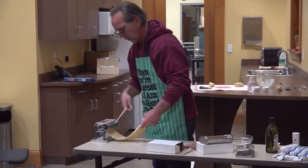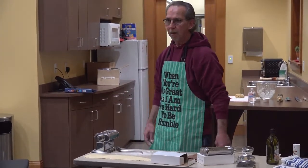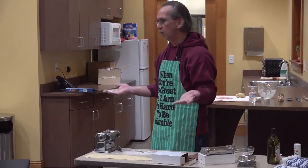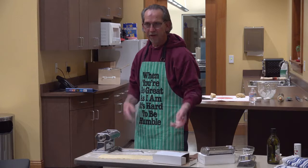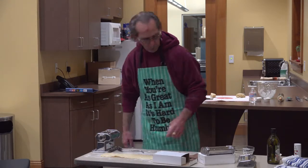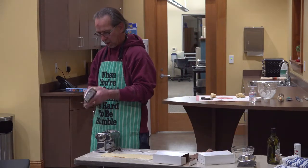How long have you been making your own noodles? I've done them by hand for many, many years. I learned it from my wife's family, who always made homemade chicken and noodles. And through watching cooking shows, I decided I need to buy a machine.